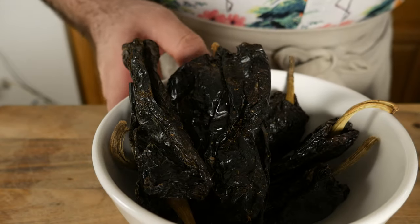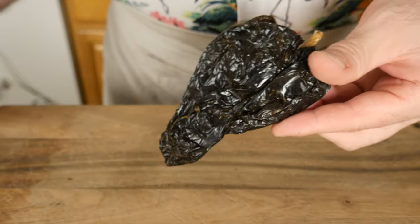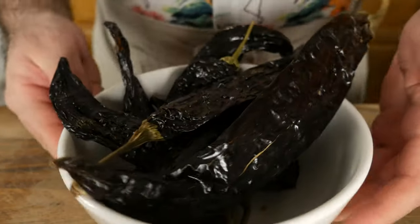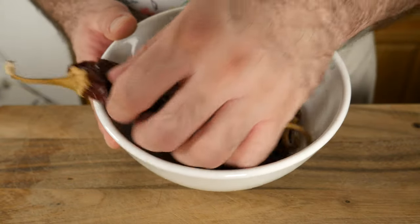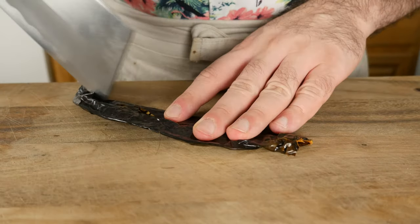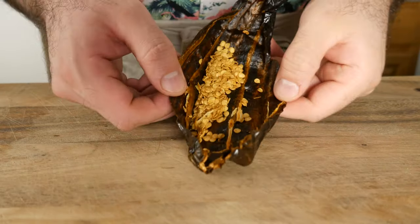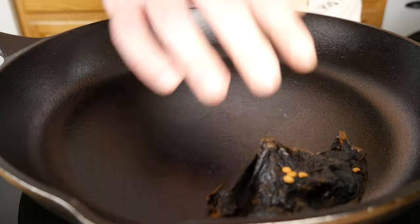This mole uses three kinds of dried chilies: mulato chilies, which are wrinkly and black; pasilla chilies, which are shiny and black; and guajillo chilies, a deep red. Go ahead and slice them open, chuck out those seeds, remove any veins, and now we want to go ahead and roast them.